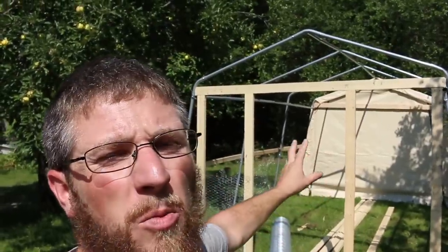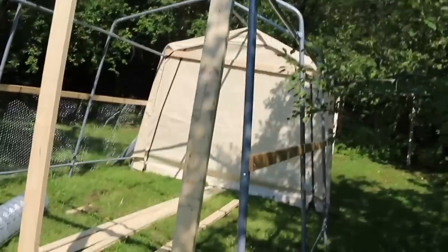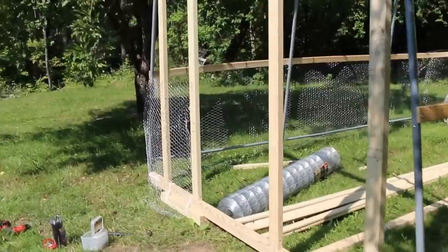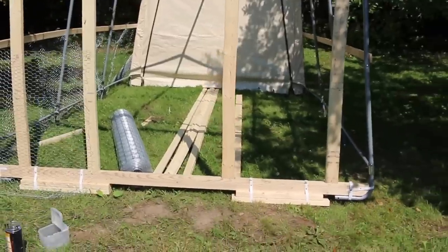This structure right here is going to be our winter chicken coop. I bought a Shelter Logic tent and went ahead and assembled the frame. You can find just the frame — it's all you really need. This is 15 feet long, 10 feet wide.